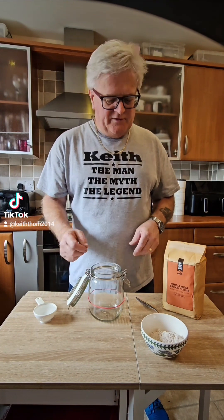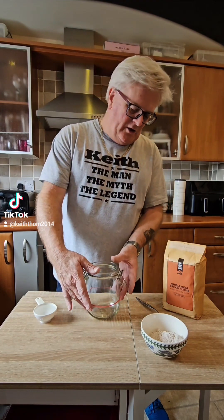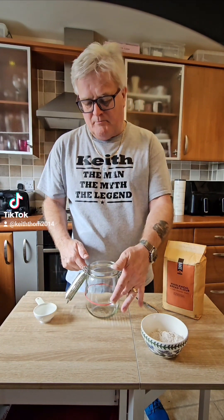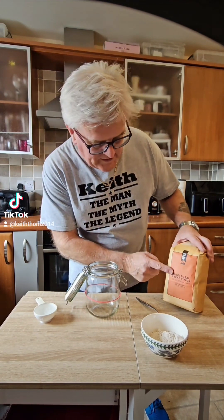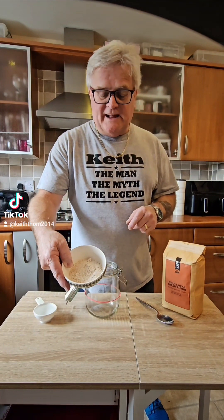So what do we need for the starter? Of course we need a jar — this is an airtight jar I picked up from Ikea at the weekend. You'll notice I put a nice little red elastic band on it, and that's just going to mark where the starter starts so I can check when it's doubled in size. We just need two simple things: wholemeal flour — I've already weighed that out, 60 grams — and a quarter cup of warm water.